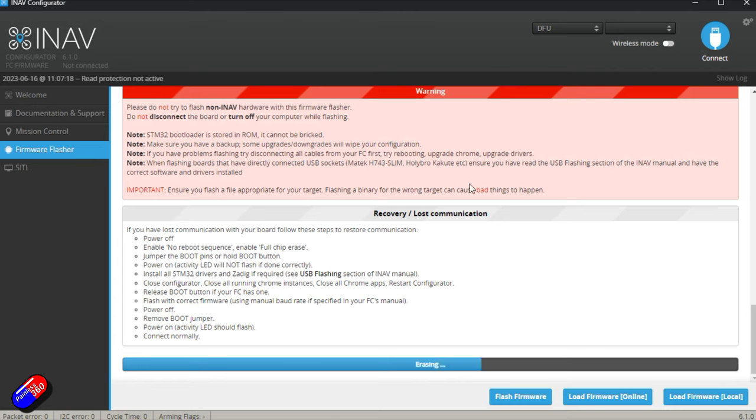If it doesn't go into DFU mode automatically, I'll put a link below to my video about Zadig — that's the way I set it up to fix driver issues on your computer. There's also the Impulse RC Driver Fixer — I'll link to that as well. But once you've set it up for your computer once, it should automatically figure it out going forward.